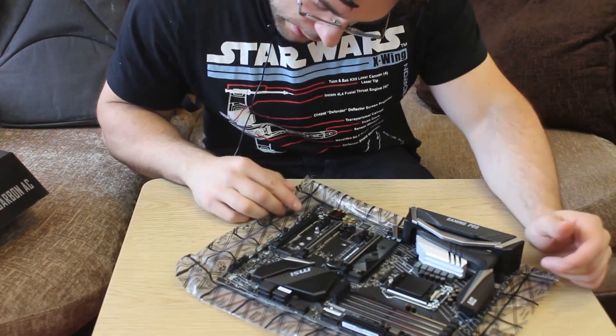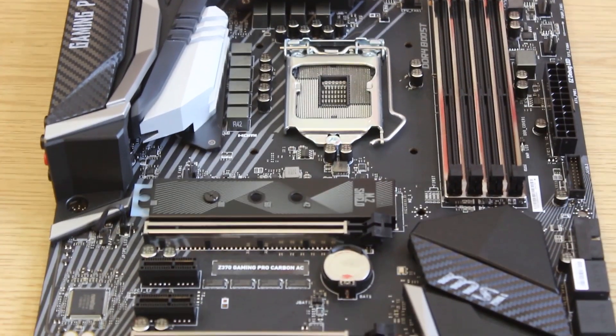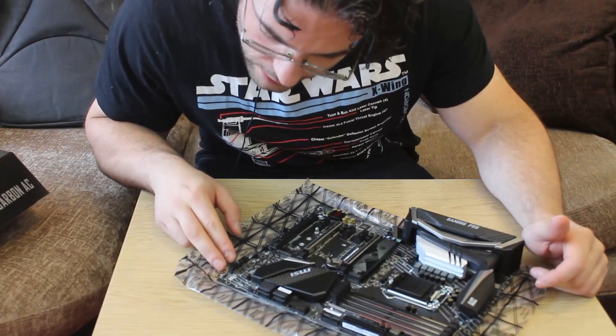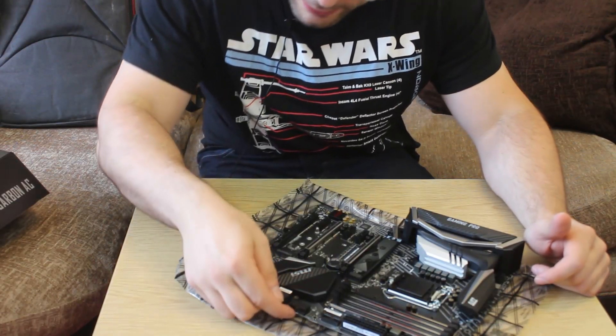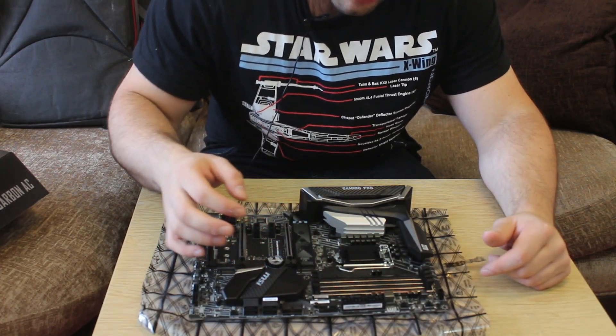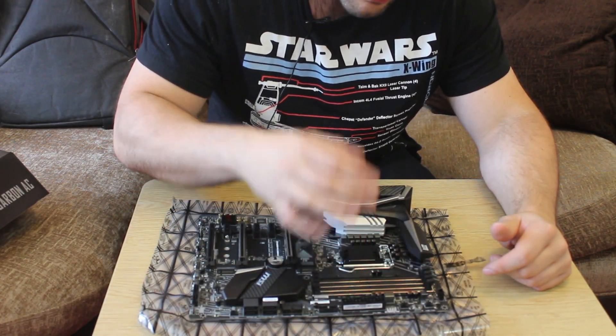Spinning this around so you can see — several system fans, jumpers, USB support, six SATA ports I believe, USB headers. Power support: 24-pin power connector. There's also a pump fan header, system fan header, and CPU fan header. I will put up the full specifications on screen anyway.